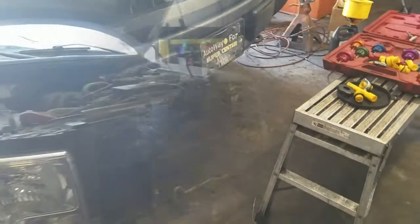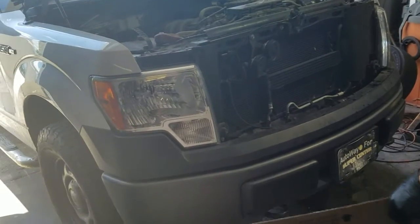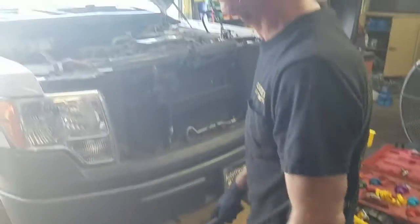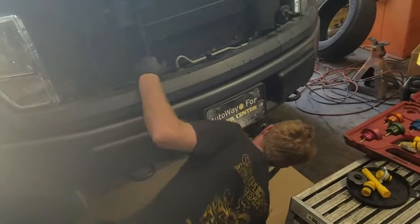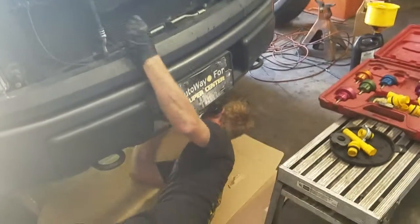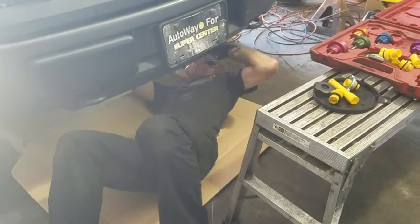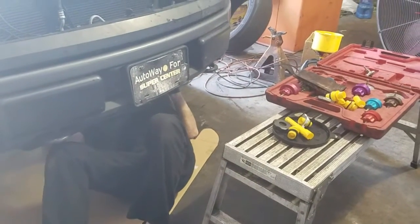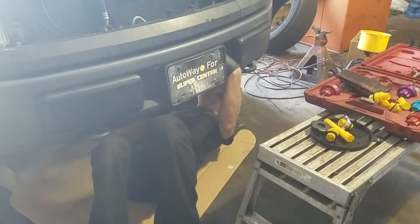I'm going to grab a flashlight and take a look underneath. I'm going to slide underneath it and take a look to see if I see anything.